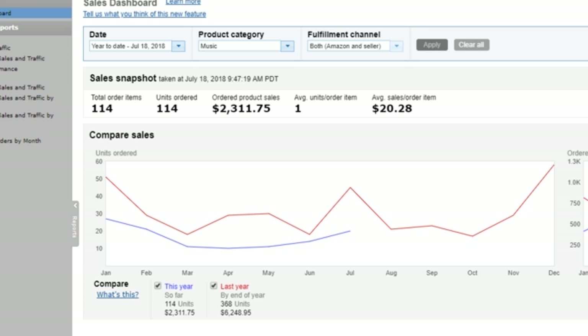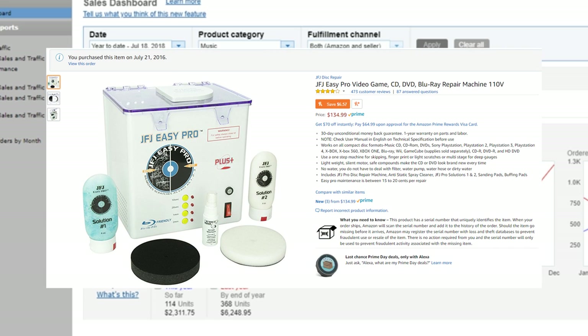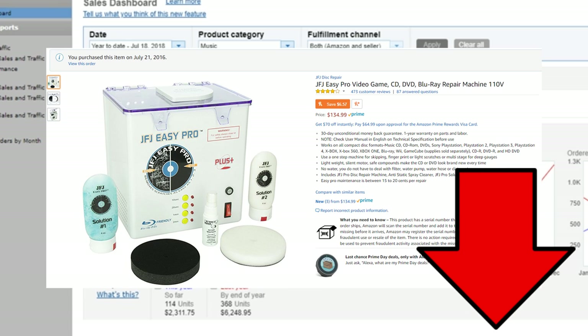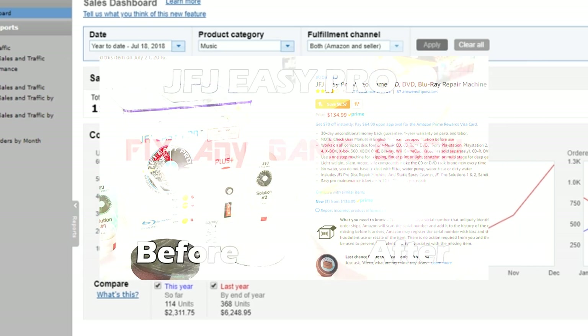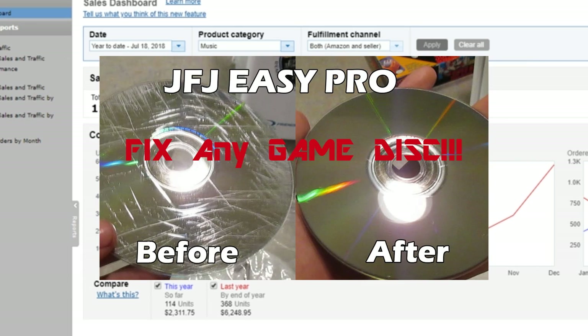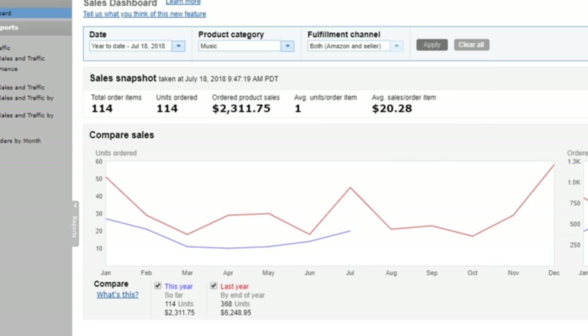Buying used CDs is a little bit more of a hassle, but I don't worry about whether they're scratched because I have a disc cleaner — a JFJ Easy Pro. It cleans them an insane amount. I use it on DVDs, CDs, and video games — pretty much everything. I love this disc cleaner and I have a link down below in my description. They're a little expensive, but think about how much money you could potentially make. If I wasn't fixing my scratched items with the JFJ Easy Pro, I probably would have missed out on at least $5,000 in profit. This thing is only a little over $100 — I highly recommend it.